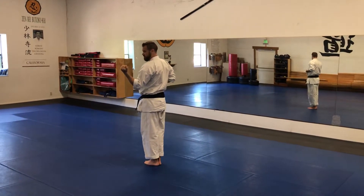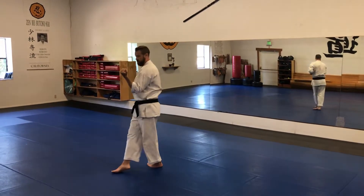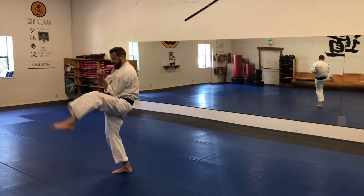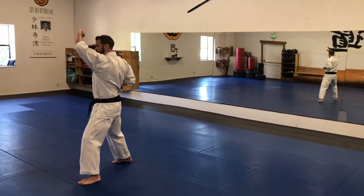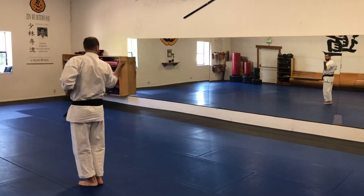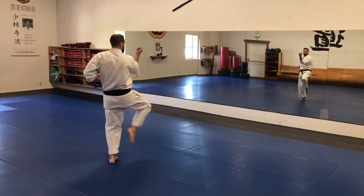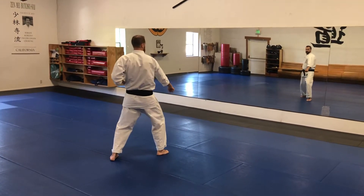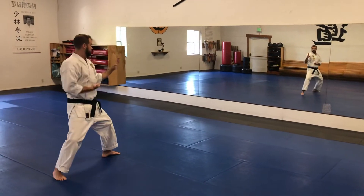This section repeats everything in threes. On the second section, you step across, kick with the left, lower block left, punch right, upper block left. Last time, pull the leg in, come over your head, uppercut, step across again, kick, lower block, punch. But in this third one, you don't do an upper block — from the punch, you step back and shuto.